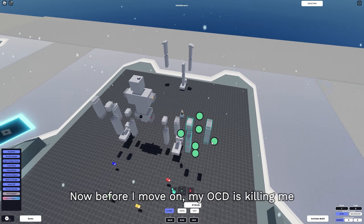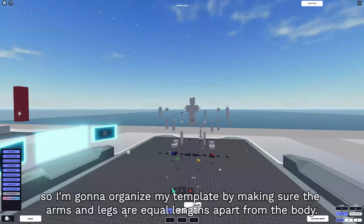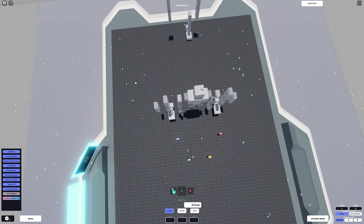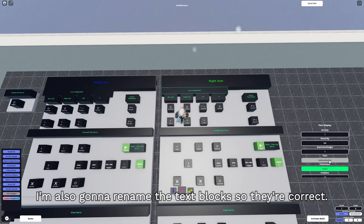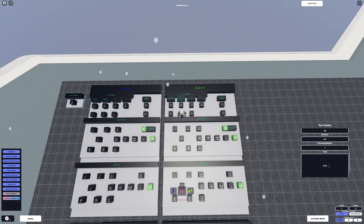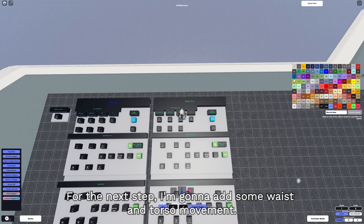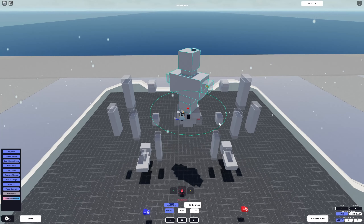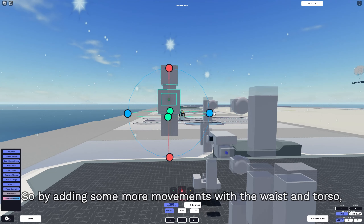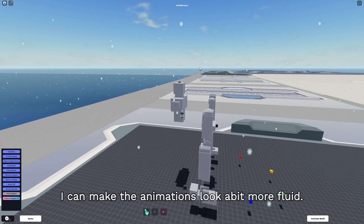Now before I move on, I'm just gonna organize my template by making sure the arms and the legs are equal lengths apart from the body. I'm also gonna rename the text blocks so that they are correct. For the next step, I'm gonna add some waist and torso movement. If I don't do this, the mech will look a little bit stiff, so by adding some more movement with the waist and torso, I can make the animations look a bit more fluid.